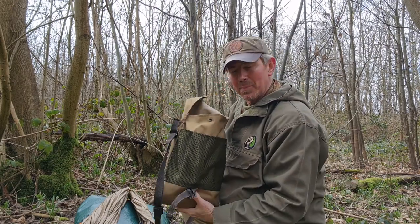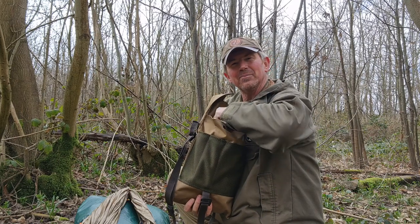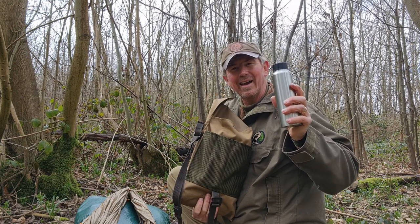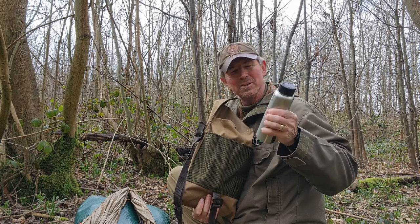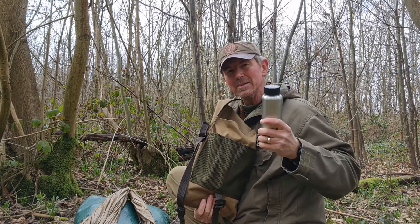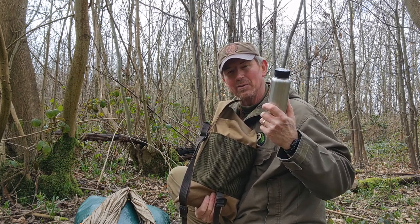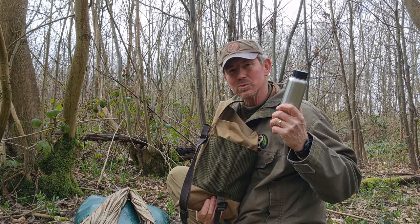Going into the main compartment — water in a stainless steel bottle so that I can boil it if I need to. This is a 500 millilitre one and I can top it up from my other bottle or from water sources along the way.